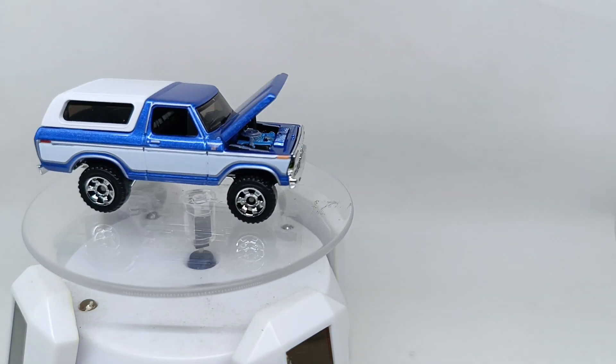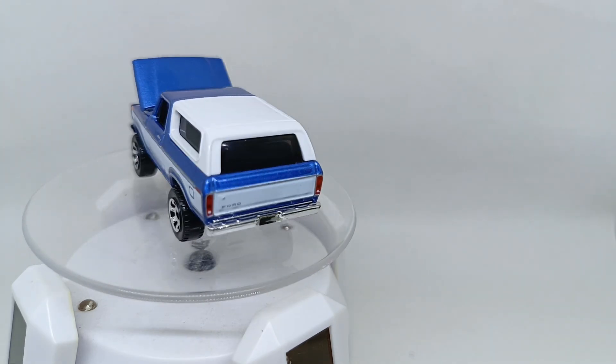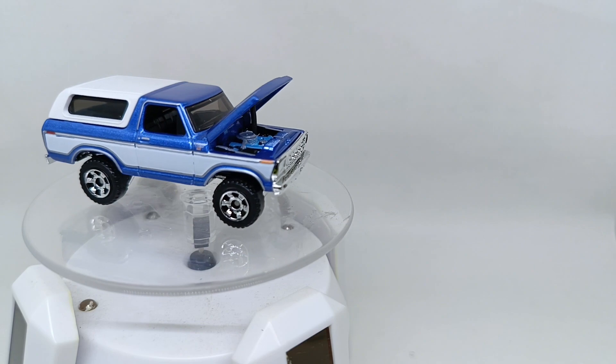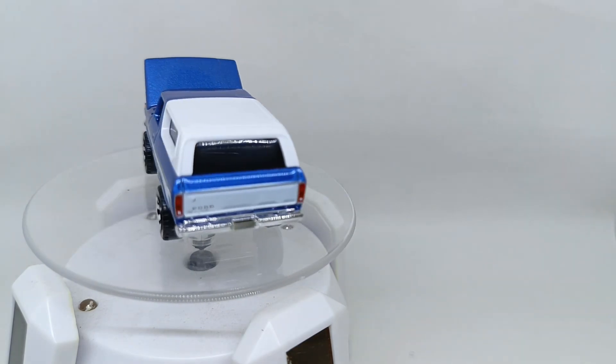It's nice detail from Matchbox Moving Parts. I hope you enjoyed our review this time of the Matchbox Moving Parts 1978 Ford Bronco with open hood. We will see you soon reviewing another diecast car. Have a nice day and goodbye.